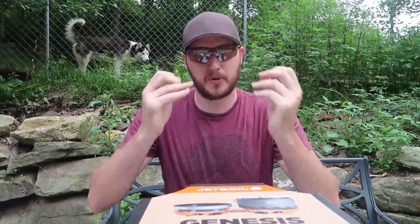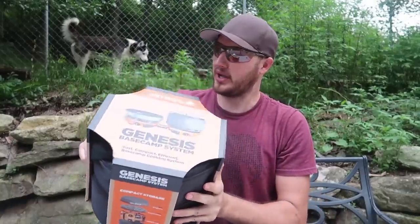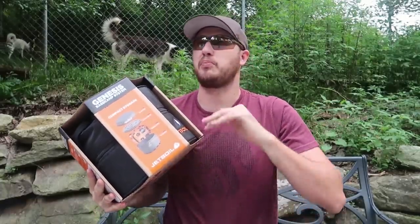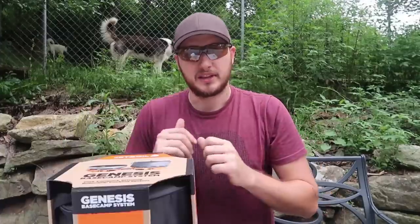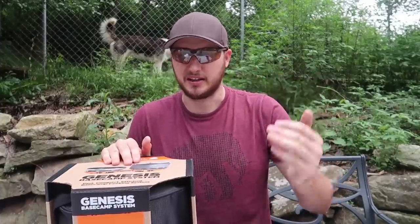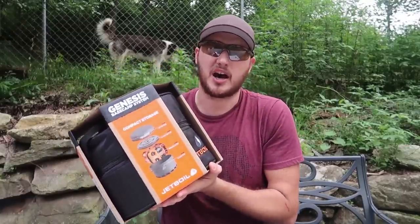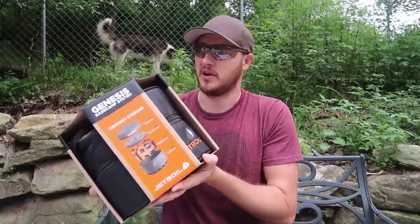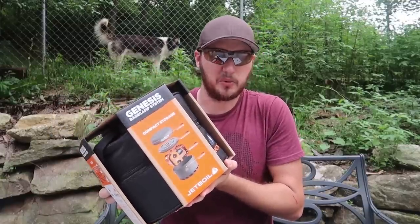What's up everybody, welcome back to my laboratory where safety is number one priority. Today we're going to put to the test the Jetboil Genesis Base Camp System. I've tested plenty of camping rocket stoves and mini stoves for backpacking and long hiking, but this one is not really for hiking. If you're camping out of a truck, a camper, by the beach, or by the lake, this might be really useful. Let's open it up and see what it's all about.